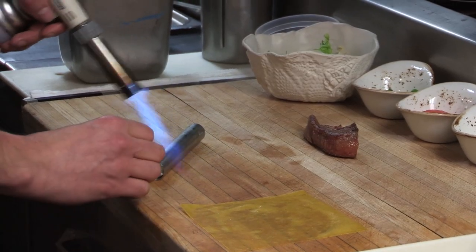As we're doing that, we're going to take a green pea mousse that we made. It's essentially just green peas, eggs, and a little bit of whipped cream. We set that inside of basically a cannelloni shell.